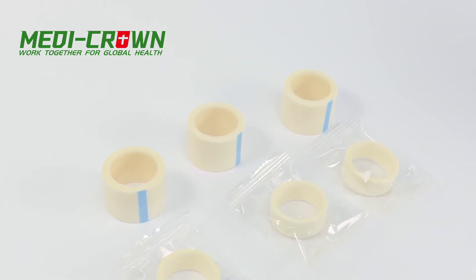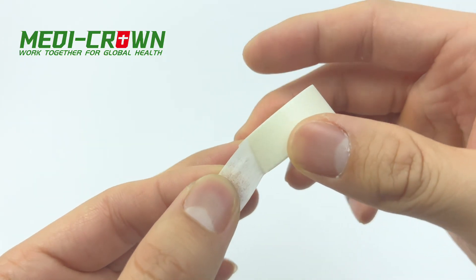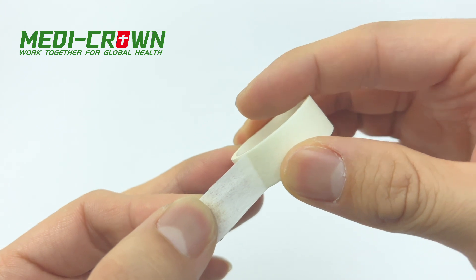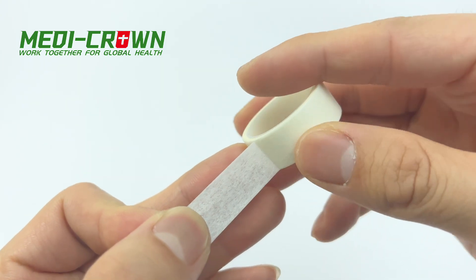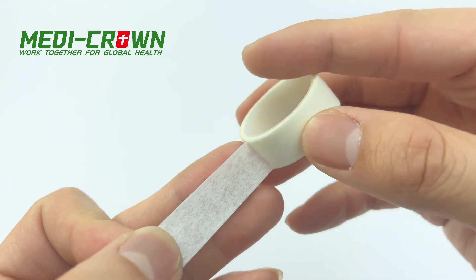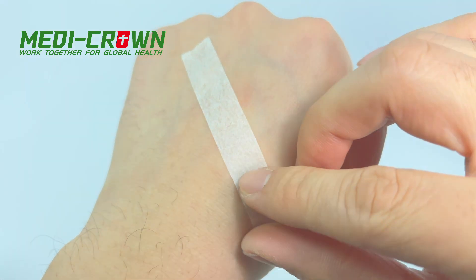It is also hypoallergenic and latex-free, making it safe for use on sensitive skin. Surgical Paper Tape is often used in place of sutures for small wounds or incisions, and can be used for compression to help reduce swelling.